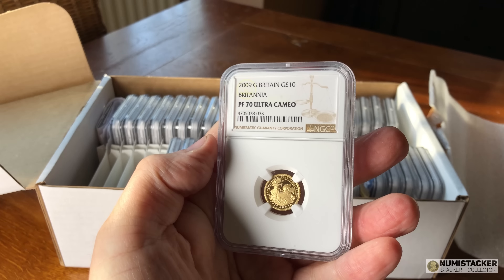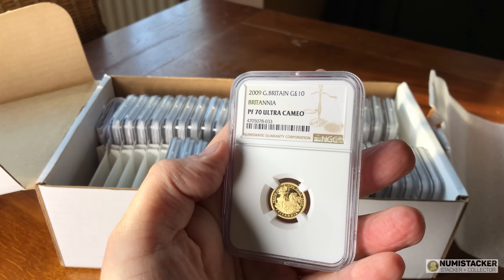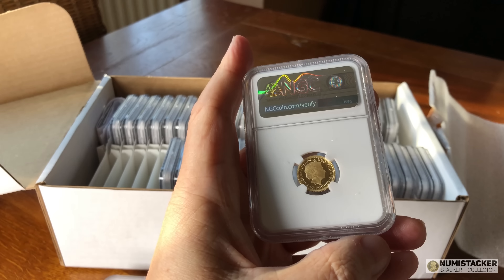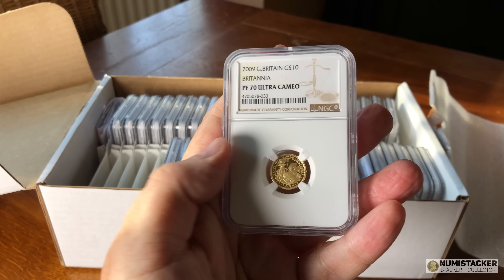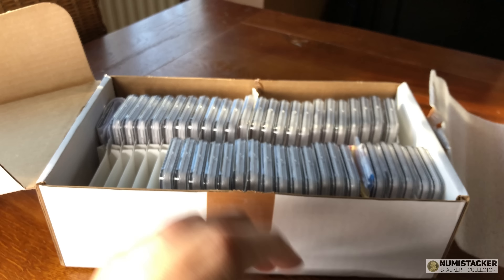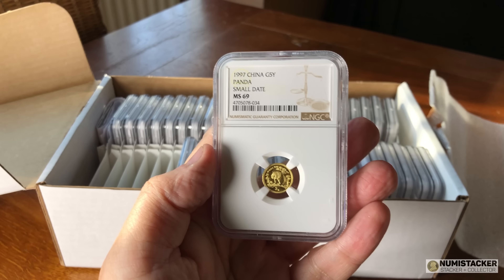Another 70 here for this lovely £10 Britannia — a tenth of an ounce of gold with a special design. I still think that although they haven't shown signs of massively moving up, they are very low mintage coins with quite a lot of potential.